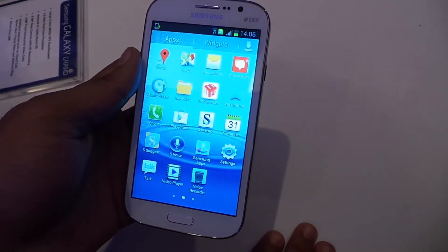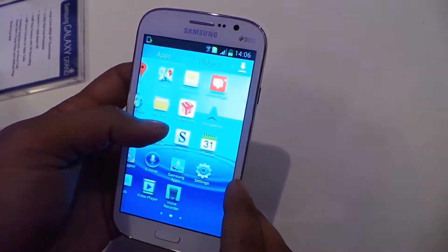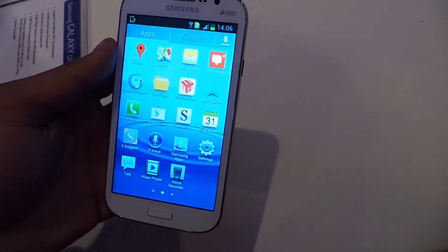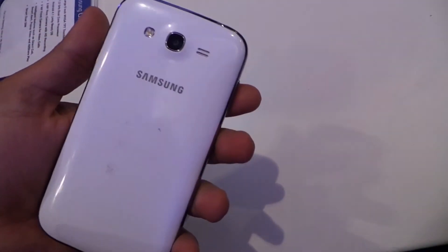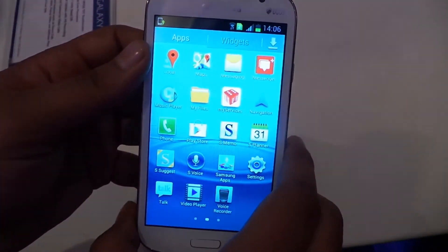There was one more thing I'm forgetting — we'll put it on our blog. There's also the Flipboard application. That's pretty much it, thank you.